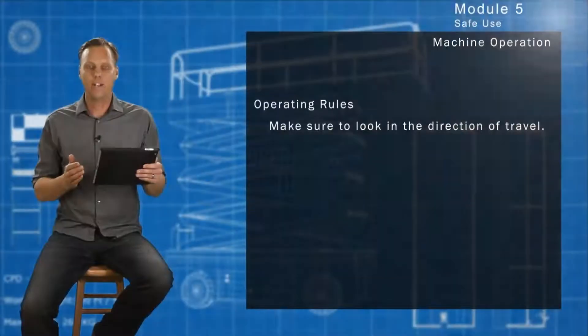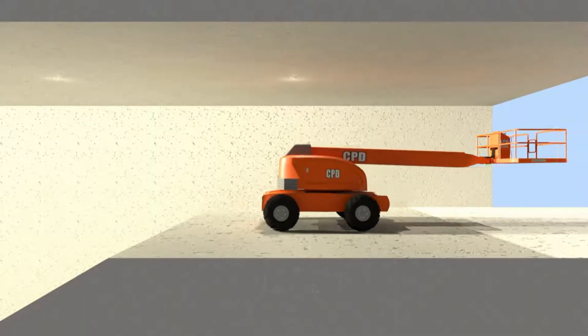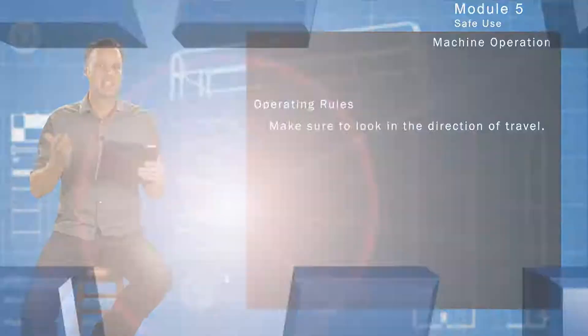One thing to know is if your machine starts to go down a hill or down a ramp, you and the basket are going to go up in an elevated work platform. You want to watch that because you don't want to lift up and hit a ceiling or something.